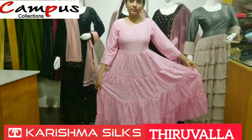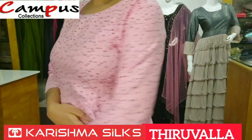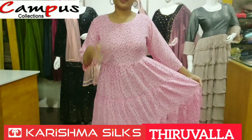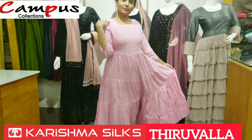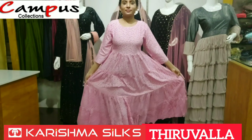This is our video. We have two options — you can also purchase via WhatsApp and our website. You can also purchase through the website.